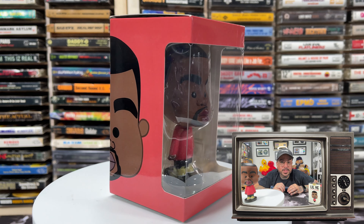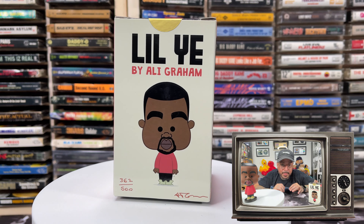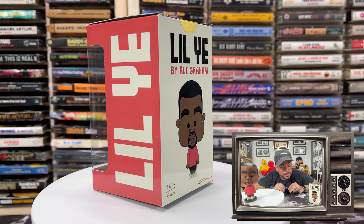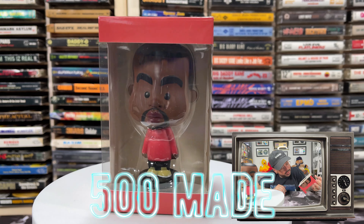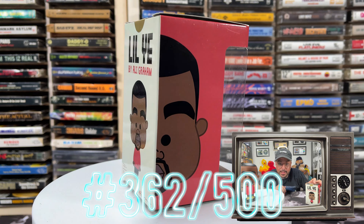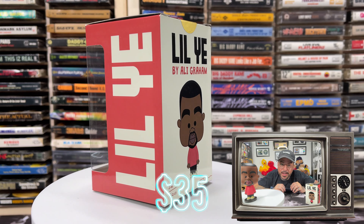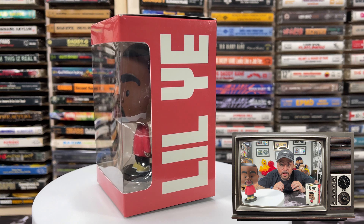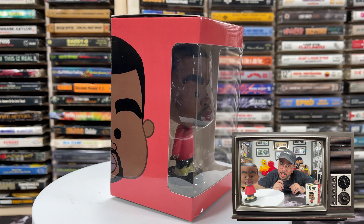The Lil Ye figure comes in an equally diminutive window display box, kind of like the Funkos, with animation and branding on all sides. This figure was limited to 500, and I believe this is number 362. It is handwritten and signed. When they were created, they retailed for $35, but today you can find it on sale on the website for $25, which is lil-ye.com.